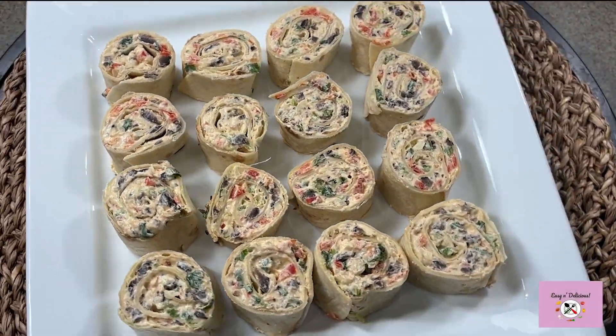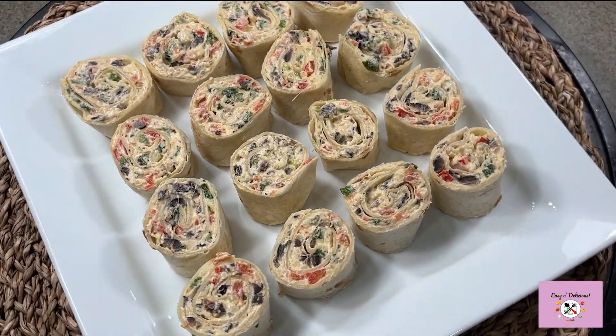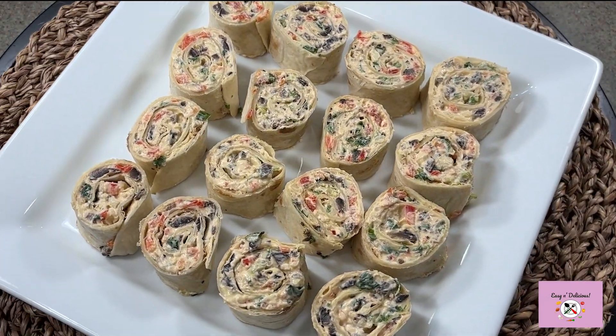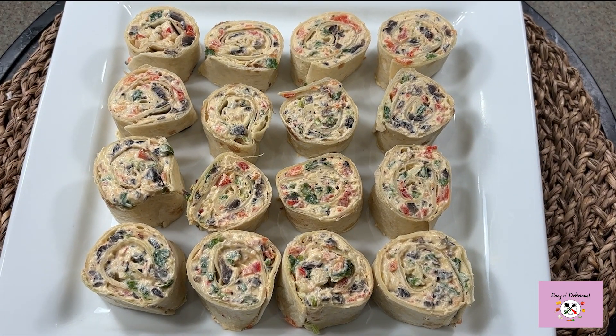Hello foodies and welcome to my channel! Today is one of my no-cook, no-bake holiday party recipes which comes together so quickly yet looks like you have taken a long time making it. Let's see how easy it is — come on!